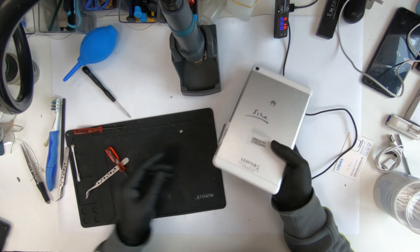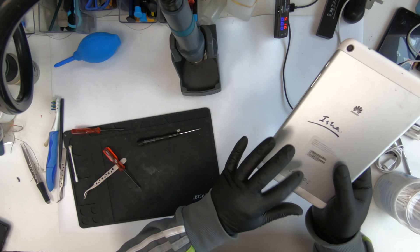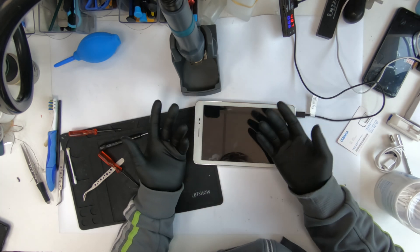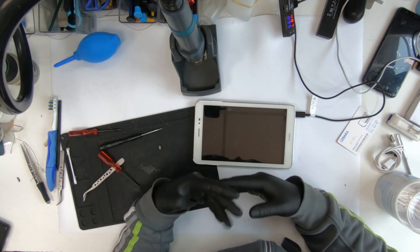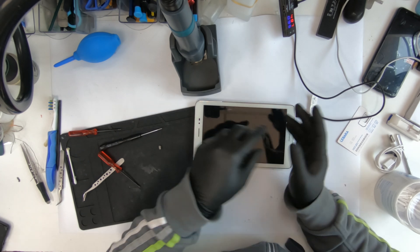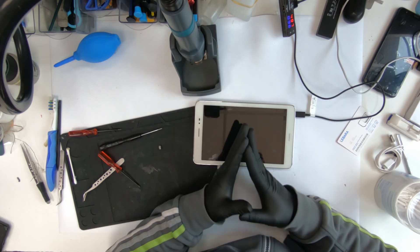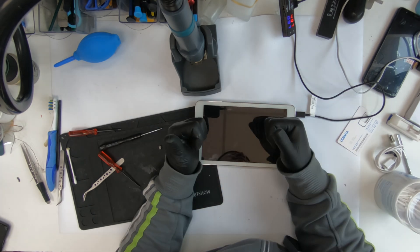So this is how I fixed the charging port on the Huawei T1 821L. Thank you very much for your time watching this video. This is how I do this kind of thing. If you enjoyed it, if you liked it, if you think I did something wrong, do comment below so that I can reply back to you and learn some more from you guys — so that I can teach you some more. It's a two-way thing. I do stuff to learn, and I get to know if I'm doing it right or wrong. Do comment below and we'll reply back to you as soon as possible. Thank you very much, and have a good day.